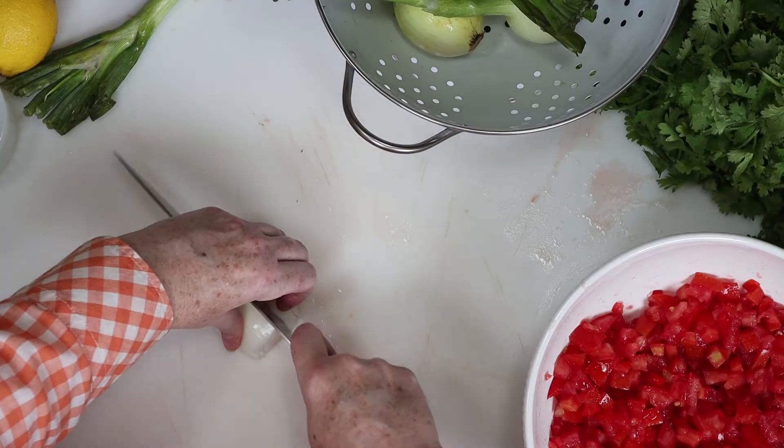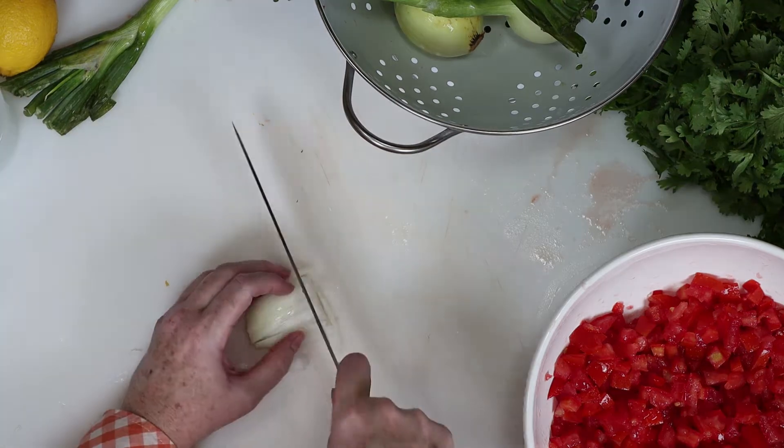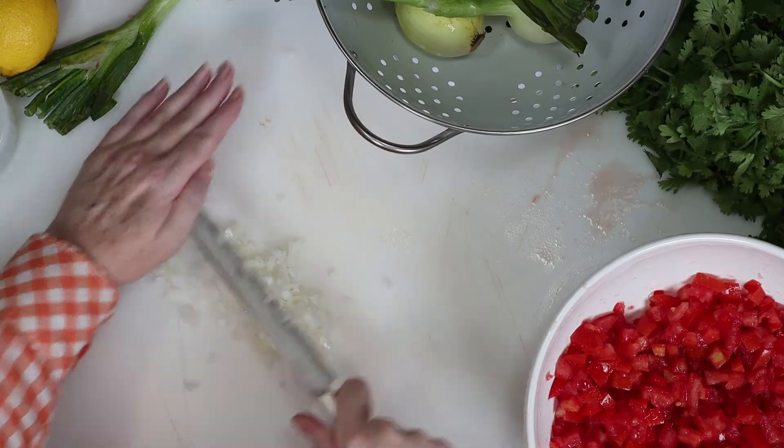Next, you'll need to slice the onion into strips, and then dice it into very small pieces as well. We've got to get those pieces as small as possible, and that raw onion flavor will tone down a bit once we add the vinegar.